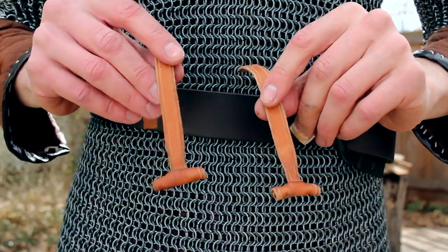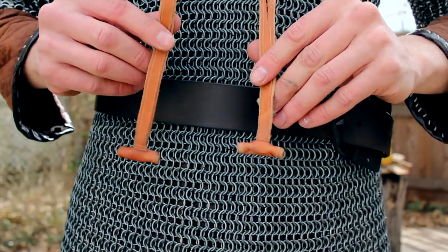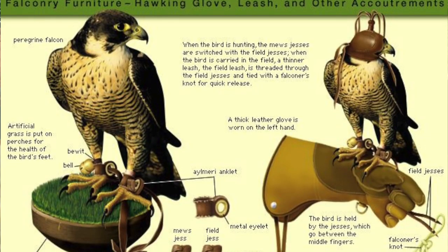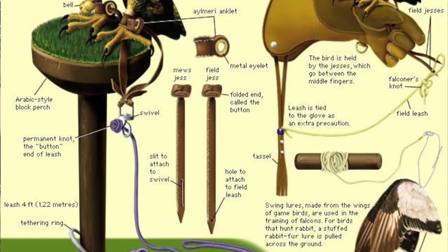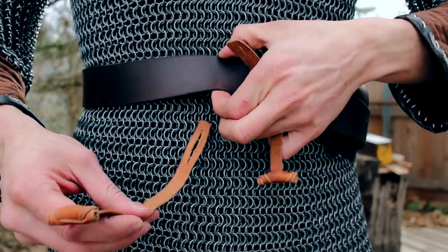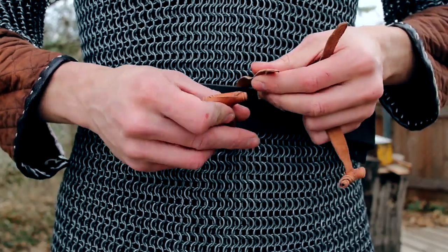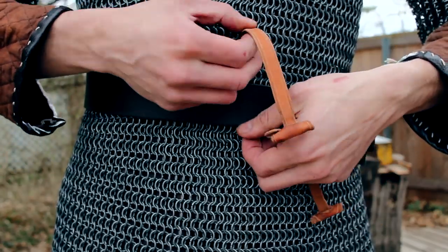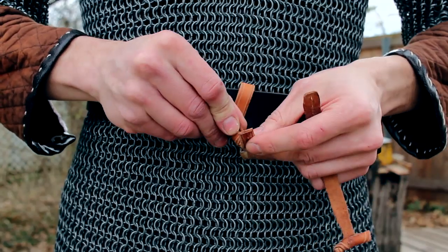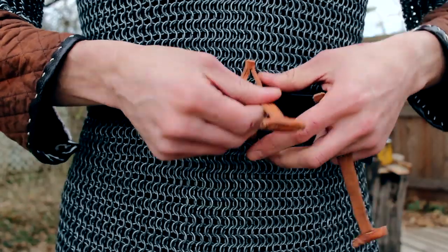If you buy one of my Viking knives it's going to come with two of these leather straps with toggles on the end. I like to call these jesses because I took inspiration from falconry. Basically the way these work is you can put them on without having to take your belt off, and this will work on a modern day belt as well.